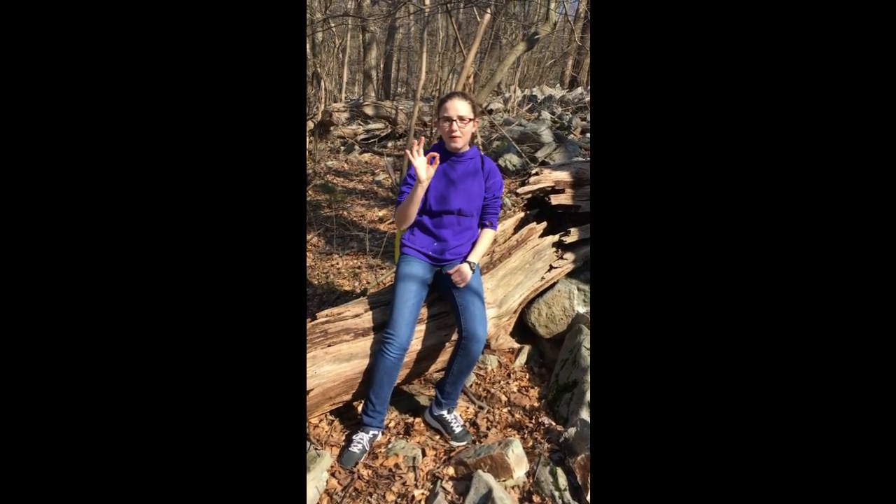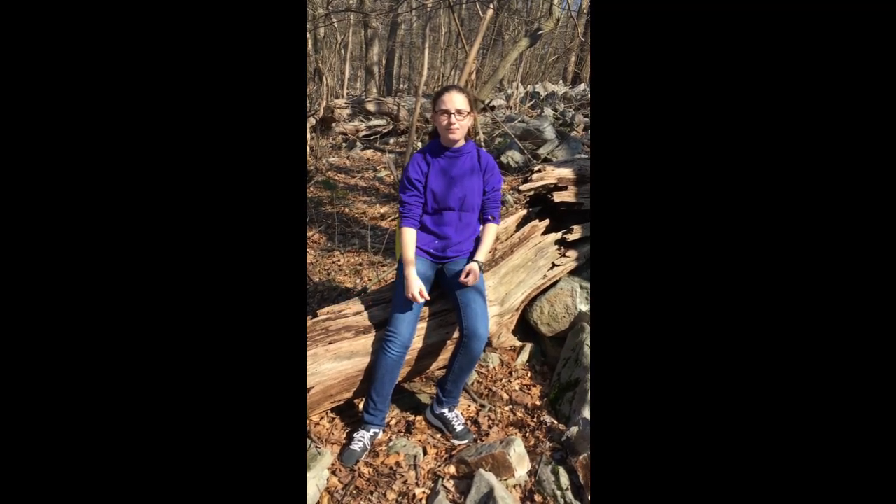Stay six feet away. Now I'm going to go a little bit faster. Stay six feet away.